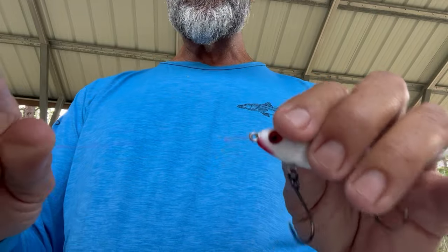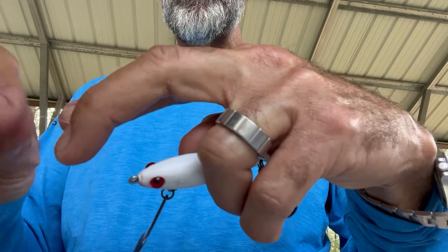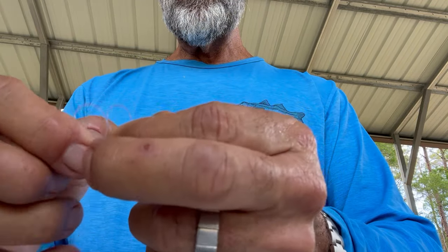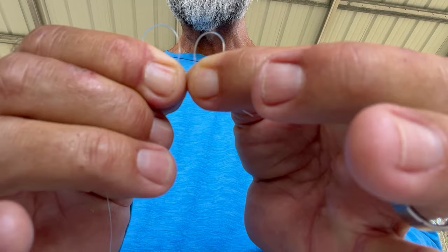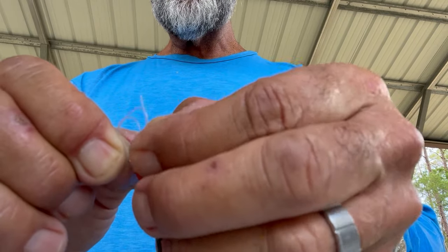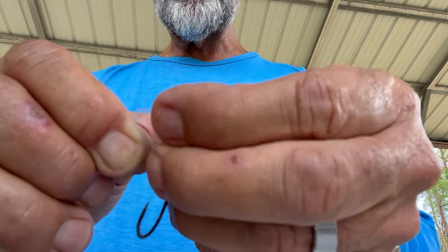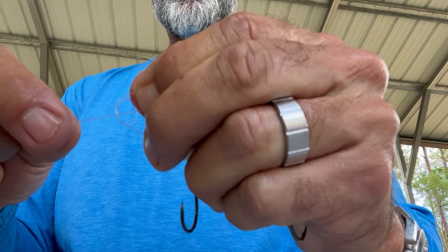Let me tie it one more time, and this time I'm not going to tie it as slow. I take one, two — so I've got the tag and two little circles. I'm going to put the second circle through the first circle and pinch it off. Now all I've got is that little tag. I'm going to take that tag, go through the hook eye, and bring it through that second hole. I go through the second one, pull back, and then I'm just going to tighten all this down.